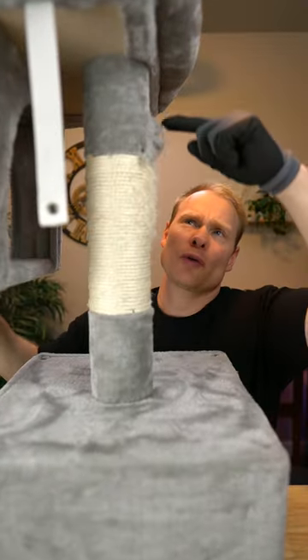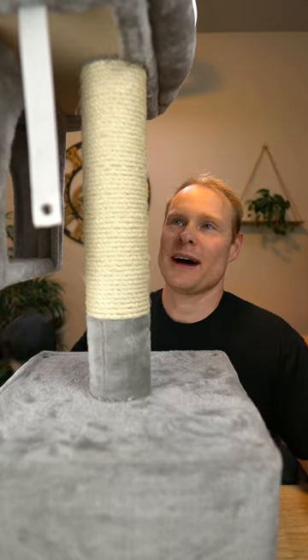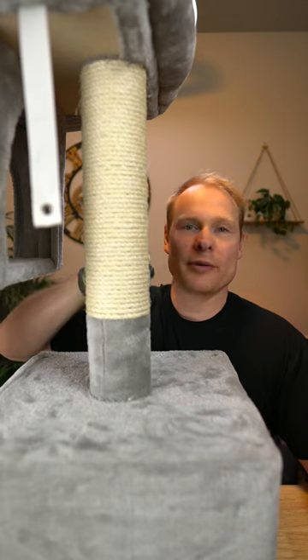As you can see, my cat destroyed all of this, even up here, so I'm going to go ahead and restring it all the way to the top. Okay — good as new! I took this off to get the rope wrapped around it.